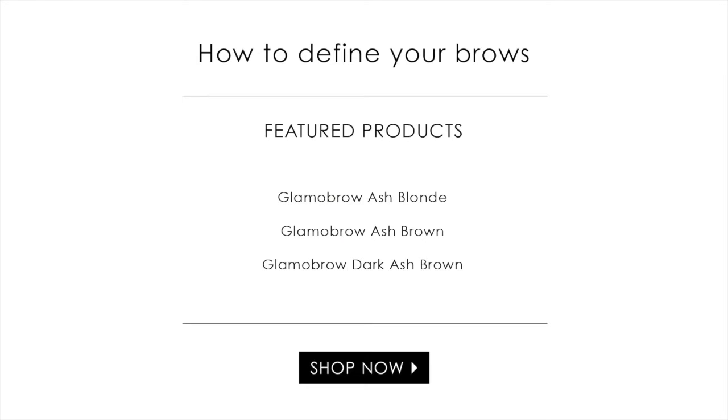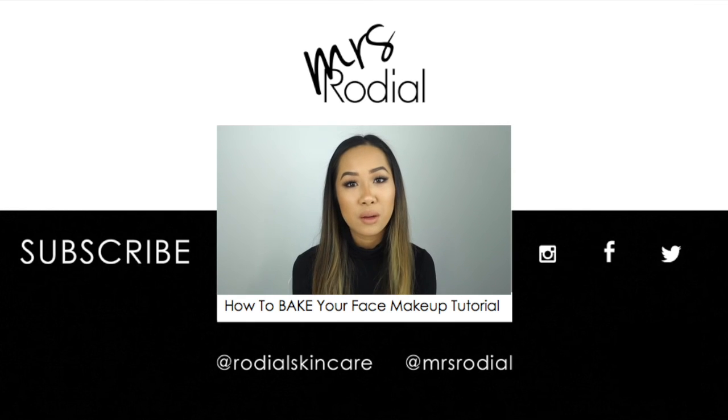Thank you for watching. Hope you enjoyed the video and make sure to subscribe to the channel for more makeup videos and tips. So I'm going to talk to you about the baking trend and how to do this using a new banana powder.